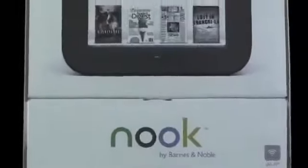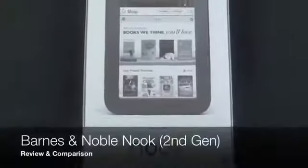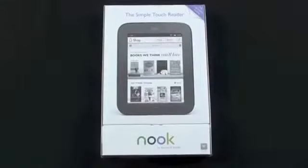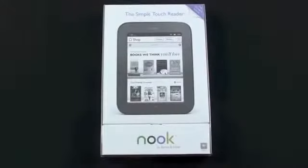Hey YouTube, this is Detroit Borg with a look at the new Barnes & Noble Nook SimpleTouch E-Reader. This is the successor to the first generation E-Ink display reader. This also accompanies the Nook Color, so this is going to be sold alongside. It retails for only $139 in Wi-Fi form. Currently there isn't a 3G version available and I'm not sure if one is coming.